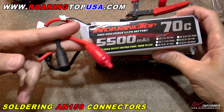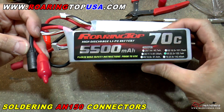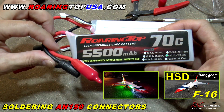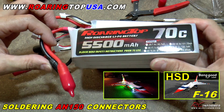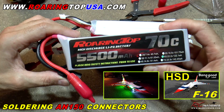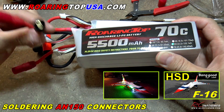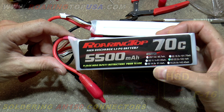Anyway guys, AN150s. If you guys have any questions, just comment or question below here in the video. I'll be getting the two of these batteries together in series going in the HSD 12-cell F-16 here pretty soon. Roaring Top 70C 5,500 pack — check it out at RoaringTop.com. Appreciate you guys watching RC Informer, and as always, we'll see you next time.